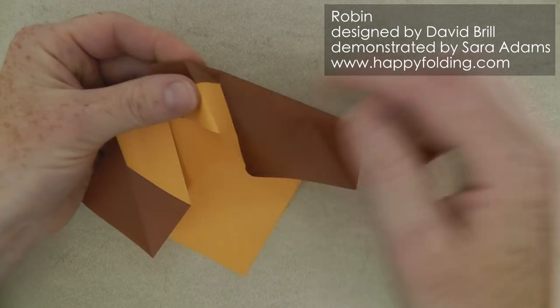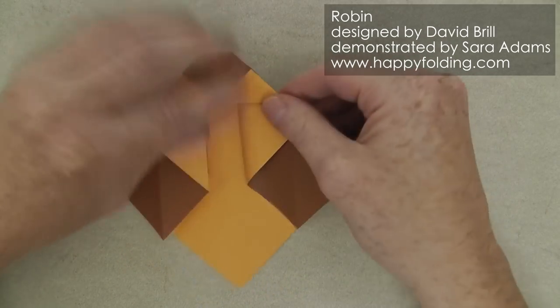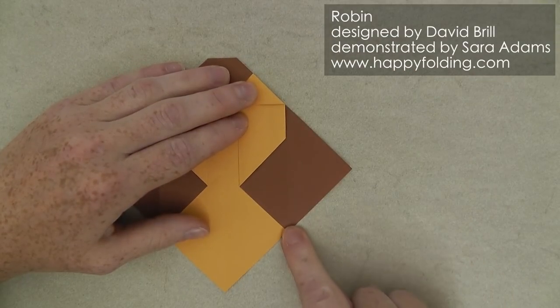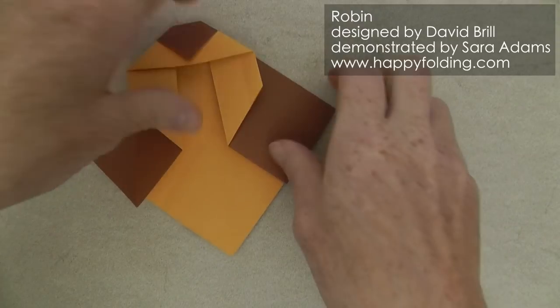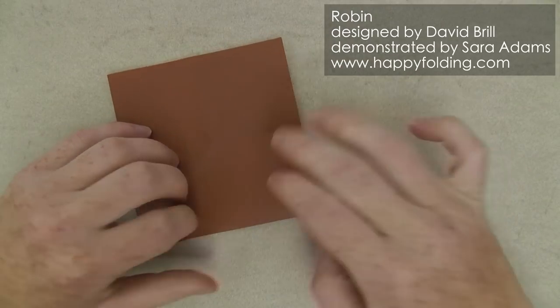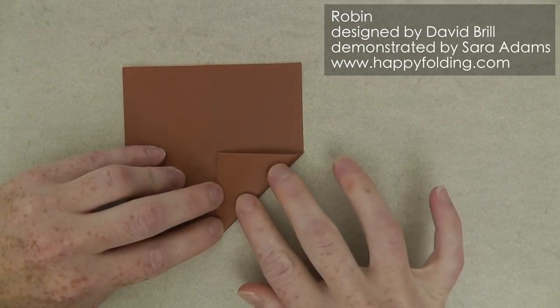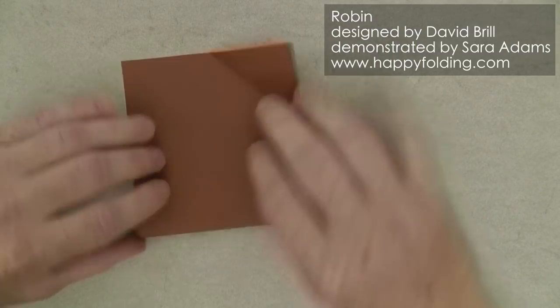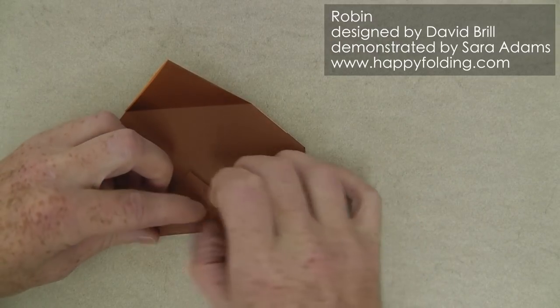Same on the other side, just pushing in and then flattening down. We want to add another inside reverse fold here and there. The creases aren't on the second layer, so we're just going to fold along the existing crease line and then add that crease line on the second layer.